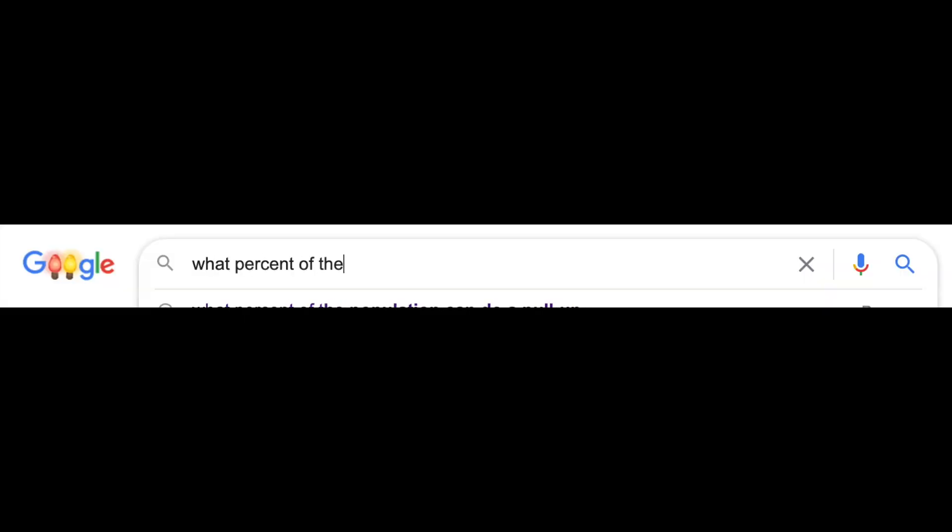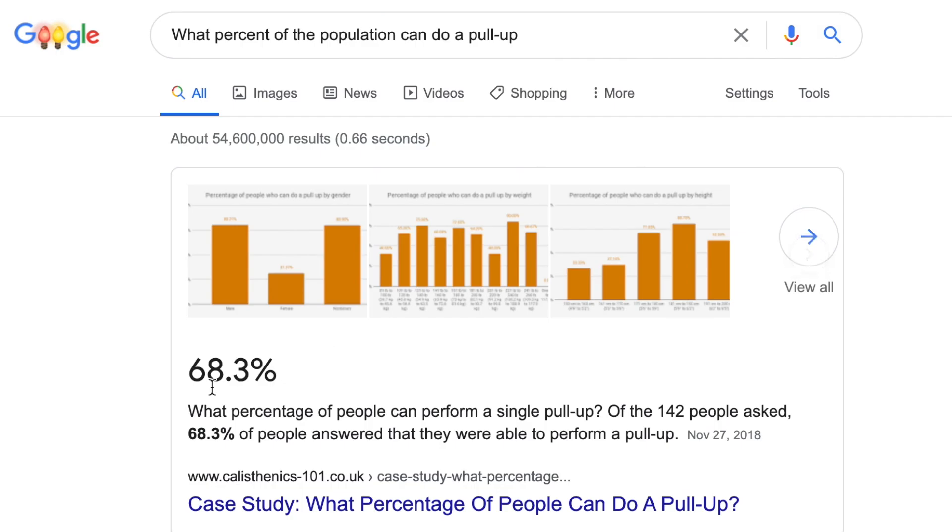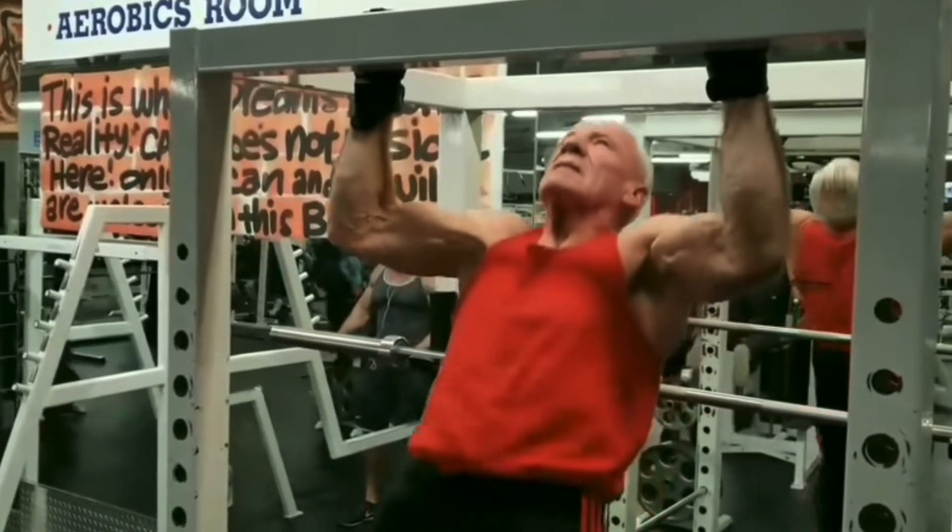Can you do a pull-up? According to this extremely unreliable source I found on Google, it says that at least 68% of you should be able to. One pull-up may be achievable for a lot of people, but what about 5 or 10 or 50 in a row?